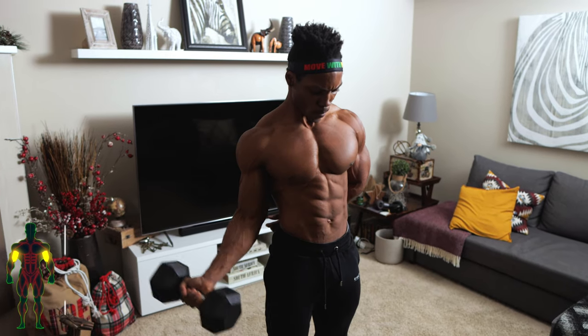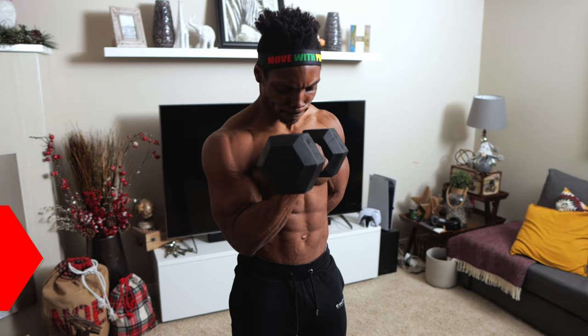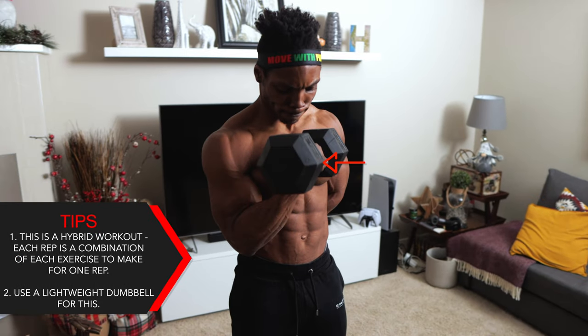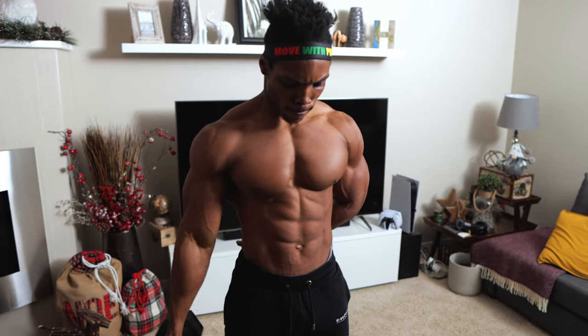Our first hybrid exercise: single in and out curls, four sets, eight repetitions per arm. This is a hybrid workout, which means each rep is a combination of two exercises to make one rep. Use a lightweight dumbbell for this one.